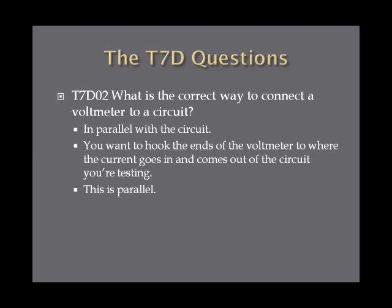What is the correct way to connect a voltmeter to a circuit? To hook a voltmeter to the circuit, you want to hook it in parallel with the circuit — that's the answer on the exam, in parallel with the circuit. If you take the two ends of the voltmeter, the place where the current goes into the circuit and where it comes out, that's parallel to the circuit. So you hook a voltmeter in parallel with the circuit.